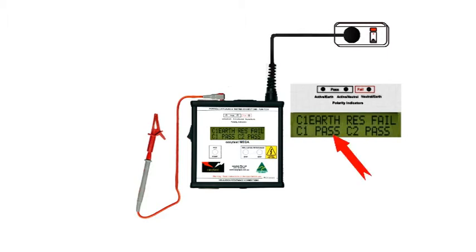The bottom line is displaying the results of tests for leakage current, either for Class 1 or Class 2. It doesn't matter which one we have — it's testing for both anyway. The lights above the display will light up the moment you plug in an extension lead, giving you an instant readout of the correct polarity or not, as the case may be.